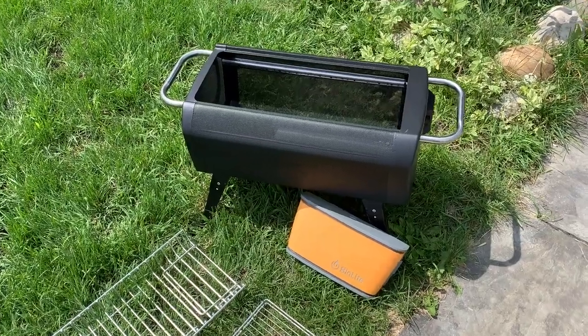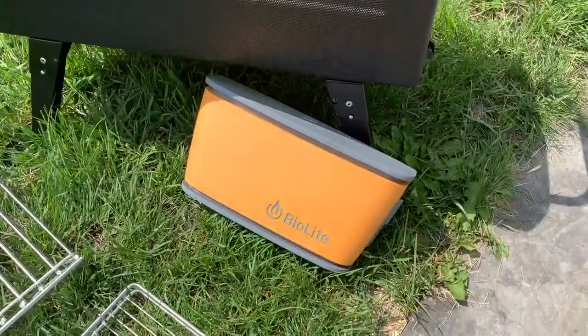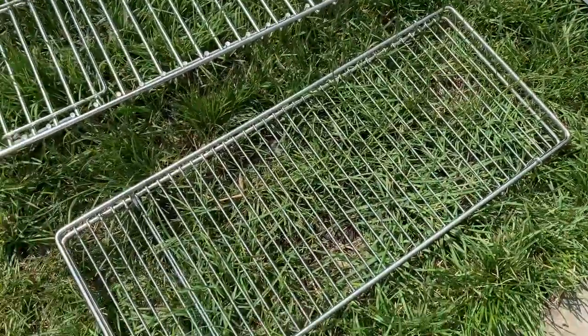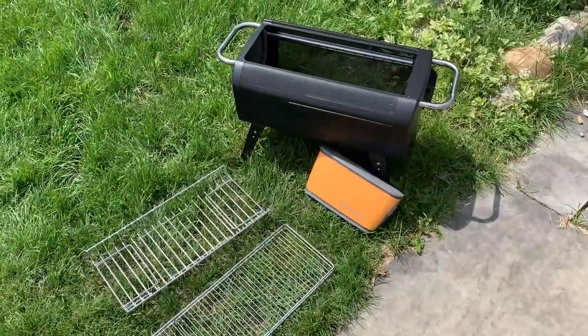So what's inside the box? You'll get the fire pit, which you will need to attach the handles to. You'll also get that battery pack and fan unit, plus two racks — one for fuel and the other for grilling. There's also a charging cord and a rain cover.